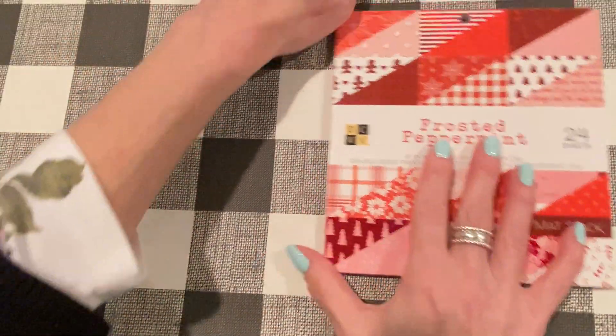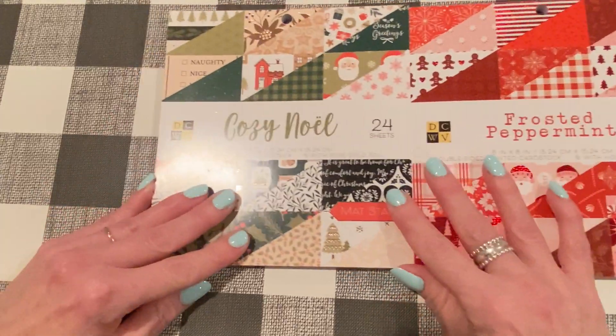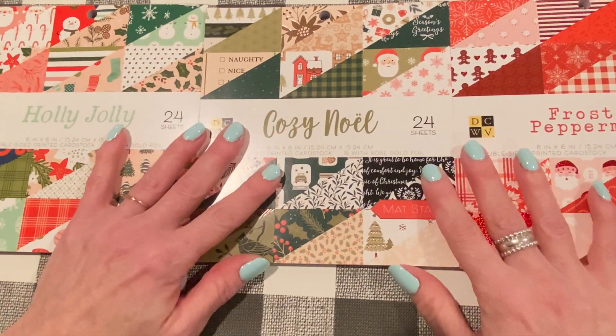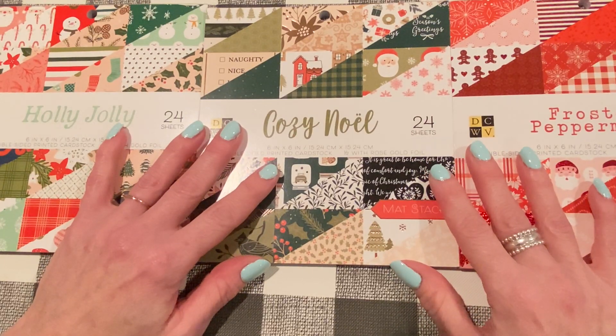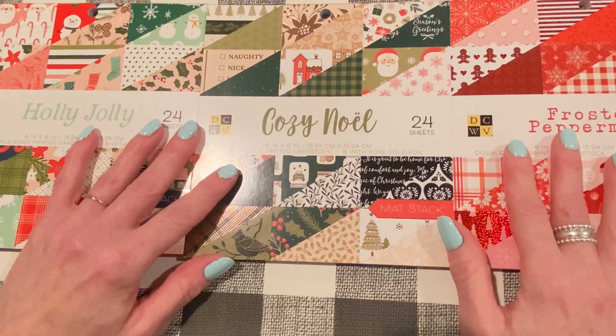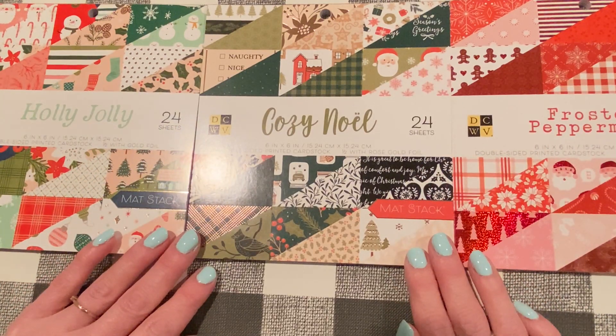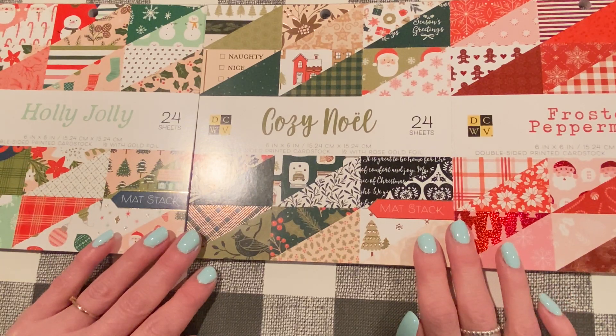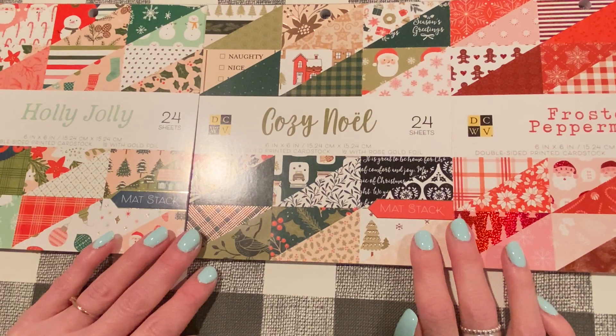So that was Frosted Peppermint. The one before that was Cozy Noel, and the first one was Holly Jolly. Thank you so much for joining me for this flip through — I was so excited to show you guys. I can't wait to start crafting with them. I'll leave the link down below to the DCWV new Christmas paper pads on the Frantic Stamper website. Thanks for watching — I'll be back soon with another crafty video. Talk to you guys later, bye!